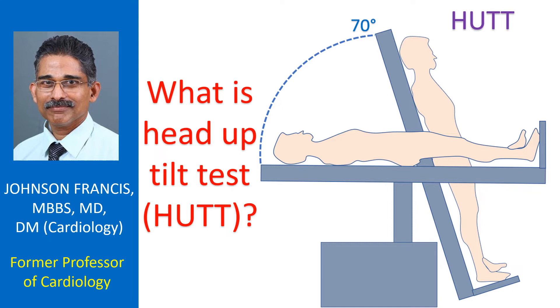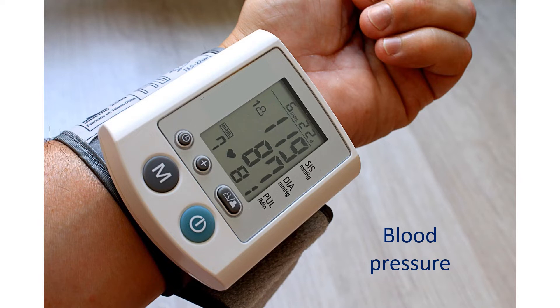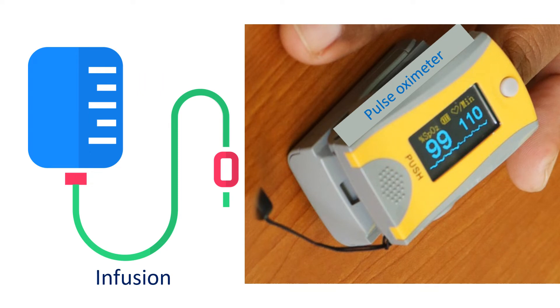Various protocols are followed in different centers for HUT. The subject is strapped to the tilt table and heart rate and blood pressure monitors connected. Ideally, a beat-to-beat finger blood pressure monitoring device is to be used, though it is not always available and is more expensive. Usual blood pressure monitoring equipment cannot provide a beat-to-beat change in blood pressure and may be difficult to use if the person faints. An infusion pump to give medications at an accurate rate through the blood vessels of the arm is set up at the beginning, to be used if needed.